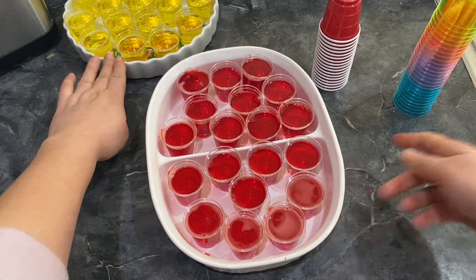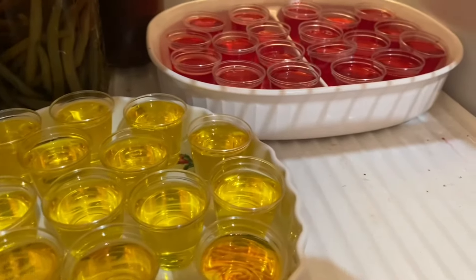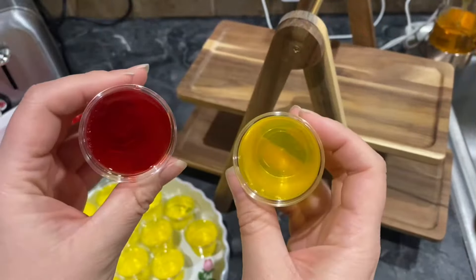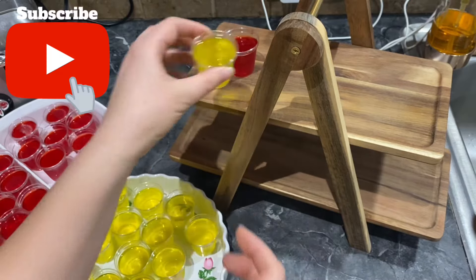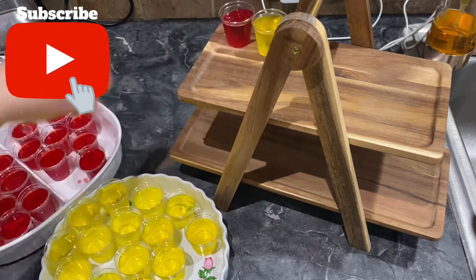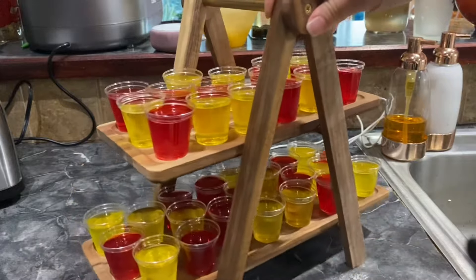This makes about 19. Now we are ready to put them in the fridge. You want to go ahead and put them in your fridge for about three hours so that they are ready and formed. After about three hours your jello shots are ready and then you can go ahead and display them however you want. I'm going to just put them right up here. They look prettier like this.